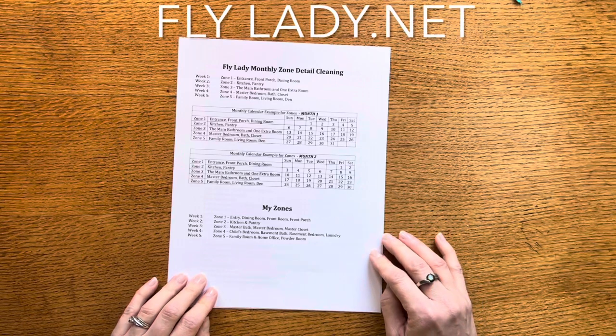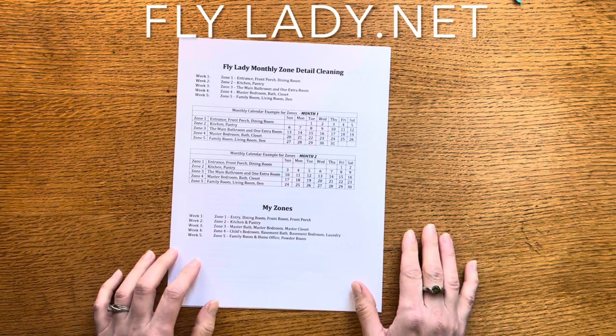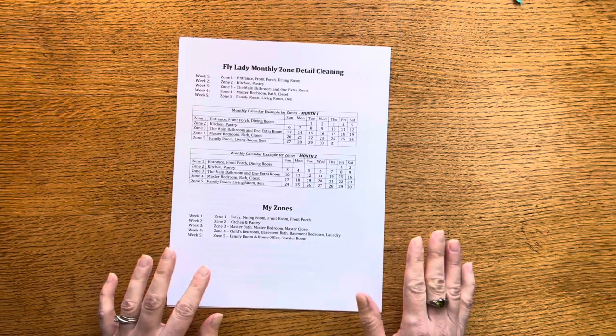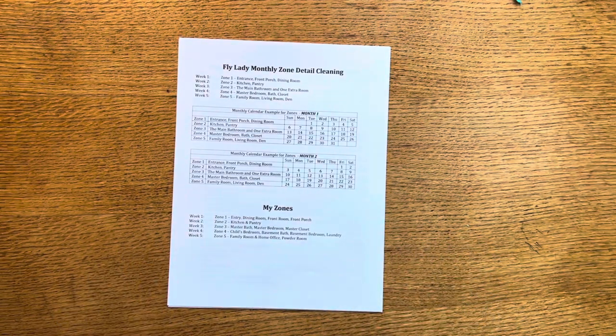I wanted to update to just a simplified zone cleaning list. This page comes from the Fly Lady's control journal, which you can get on her website, and it is a good place to start if you're kind of new to the Fly Lady system. You can download it for free and then go through and always tweak it and update it. You can always just start with what she has as your framework, and every so often I'll update it to whatever the current life situation is.